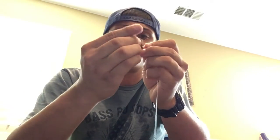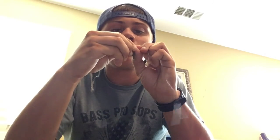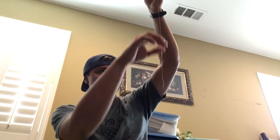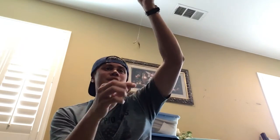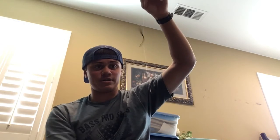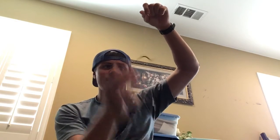Then take your worm or whatever you want on there and I like wacky rigging it, so I'll put it right in the middle. That is the drop shot. This is a pretty short leader — usually I like going longer, about six to eight inches. A longer leader usually is better. Then you're just going to pop, pop, pop. These trout are going to like that — they're going to come suck it up.